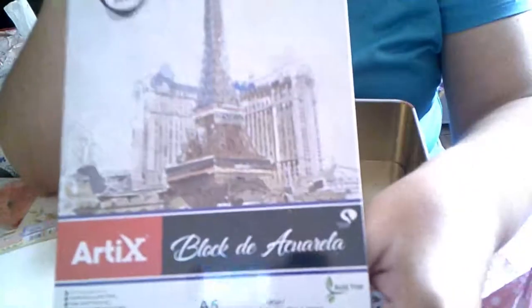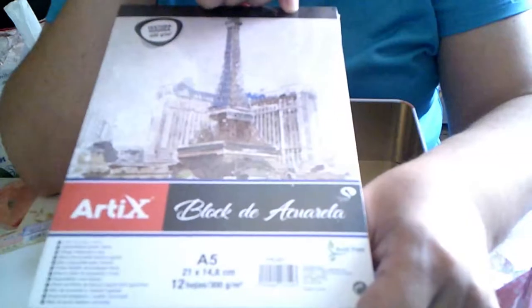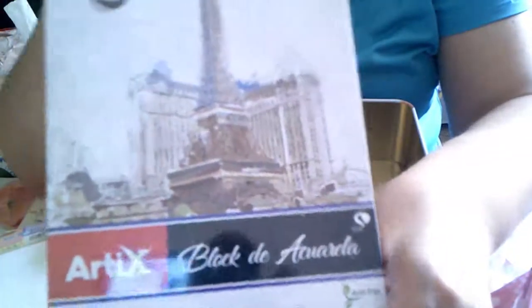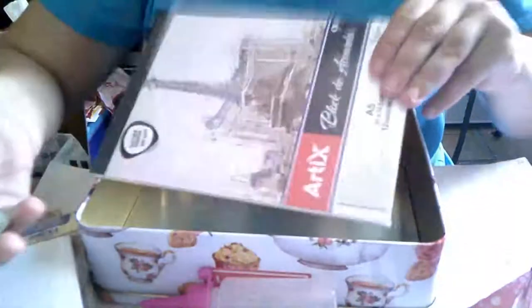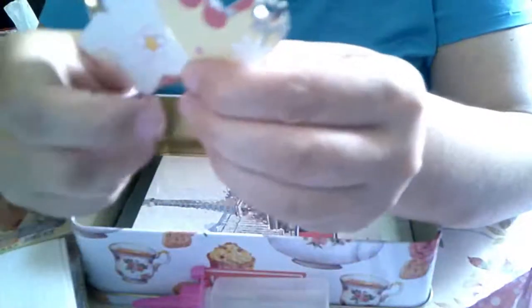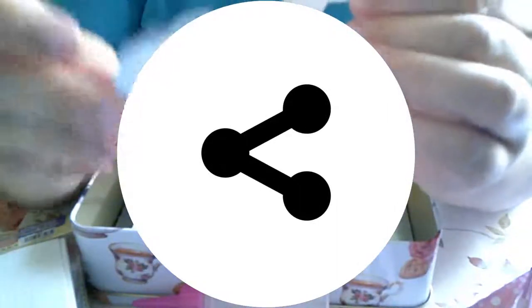Un bloc de acuarelas de 12 hojas, de 300 gramos, tamaño A5, de la marca Arte. Y aquí hay unos para hacer llaveritas: un corazón, una estrella, y un desfile.